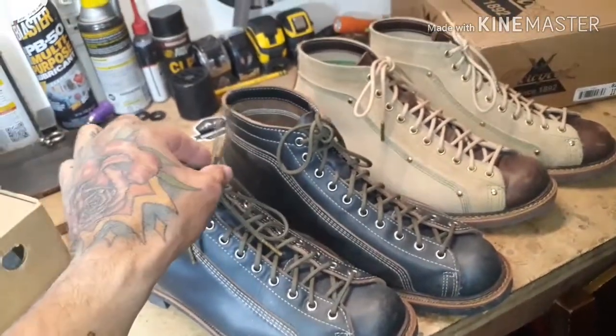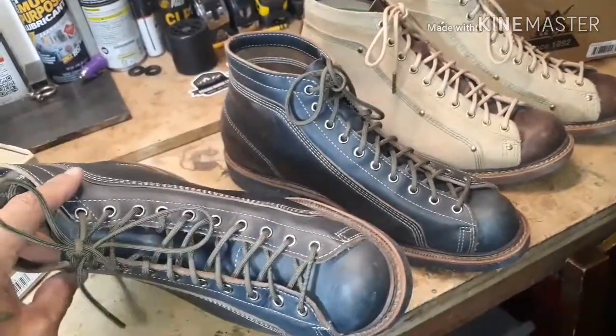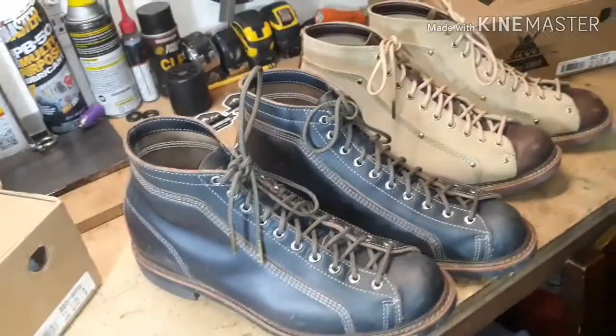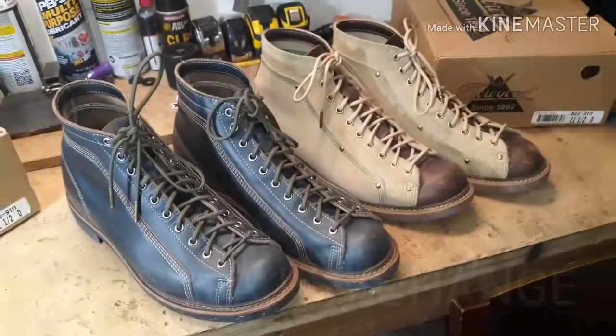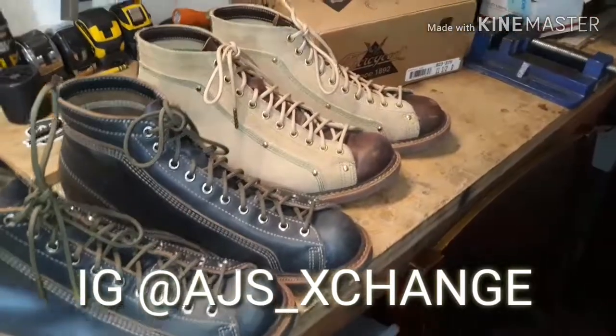I also have some fall camo Pisgah laces that I purchased for these indigos — they go very good with them. Check out my Instagram, AJ's Exchange. I post photos and also little videos about getting your mindset in check.